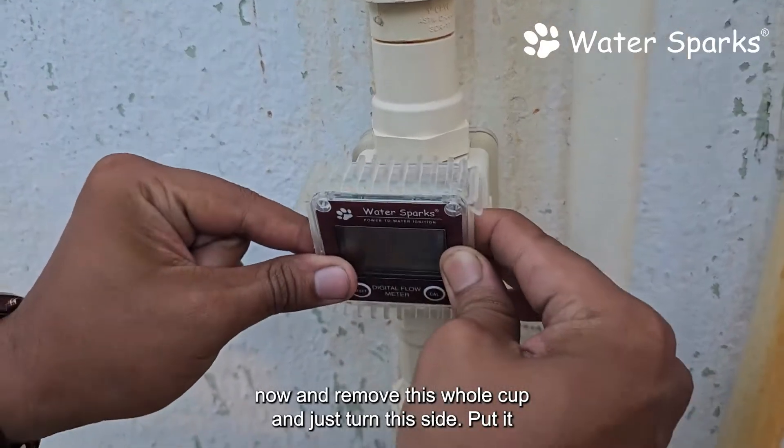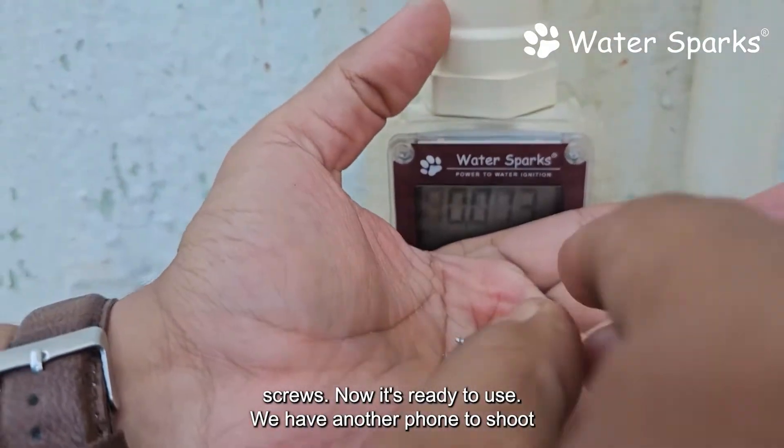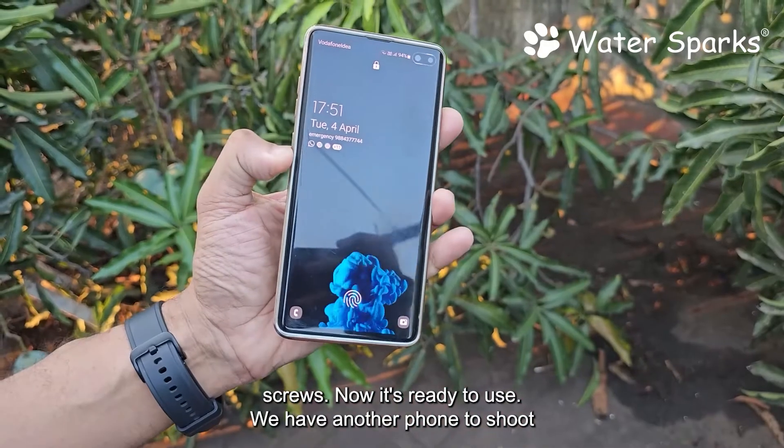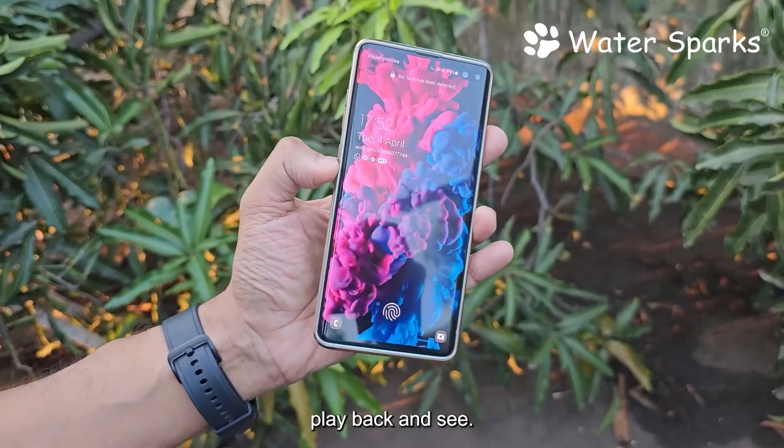The screws have been removed. Now remove the whole cup, turn it to your required direction, fix it, and put the screws back. Now it's ready to use. We have another phone to shoot the bathroom inside, so we can play back both videos simultaneously and see.